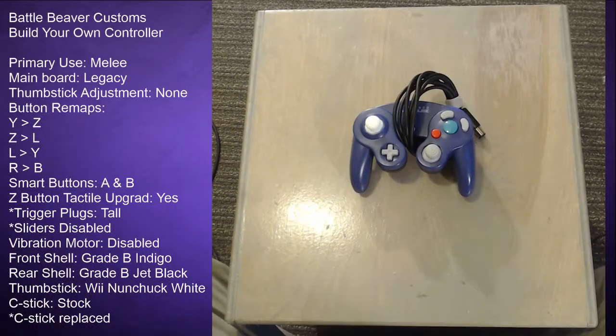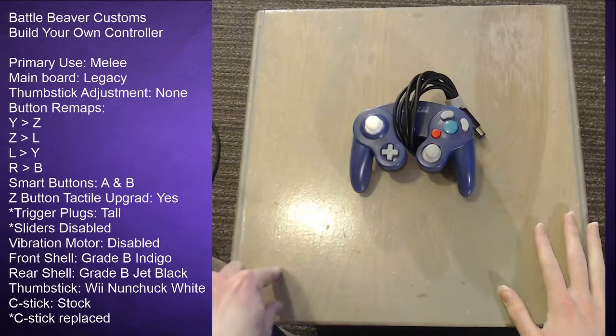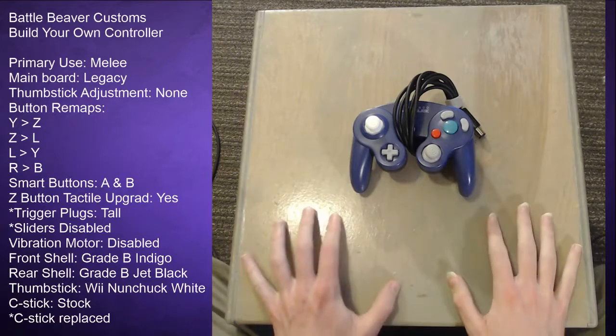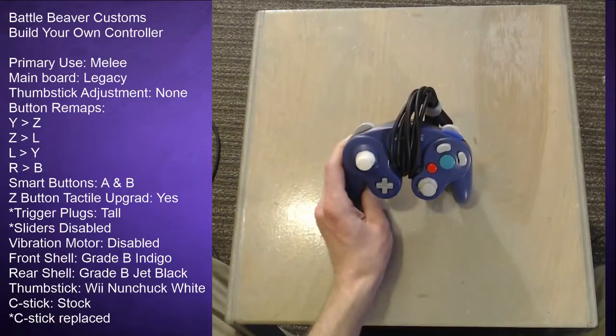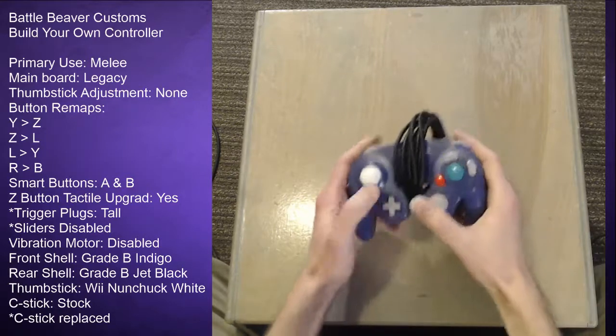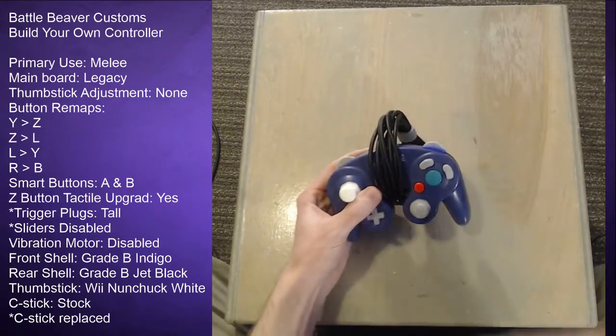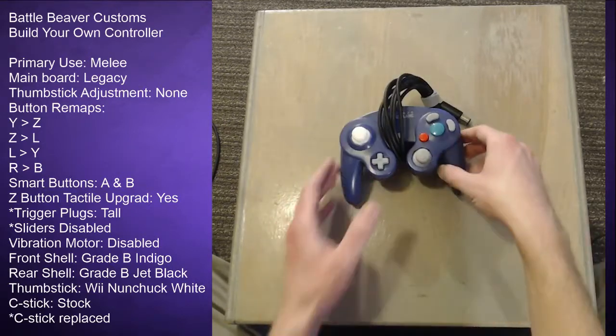Today we're going to be talking about my custom GameCube controller for Super Smash Brothers from Battle Beaver Customs. This video could get a little long so I'm going to leave timestamps in the description so you can see the different sections. We're going to start by doing an overview of all the features of this controller — I've got a list down on the side that's in order of the options on Battle Beaver's website with their Bill Jones controller.